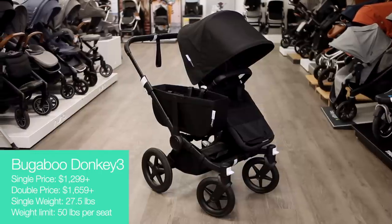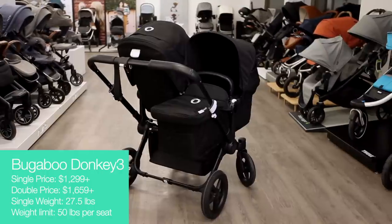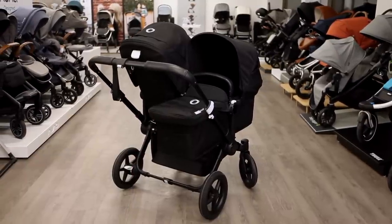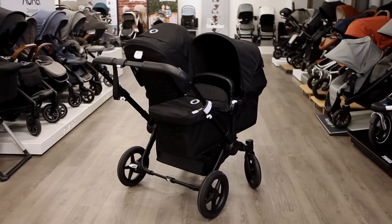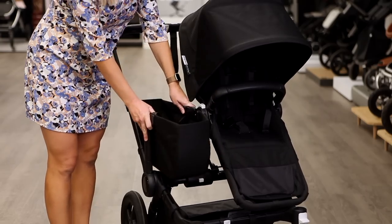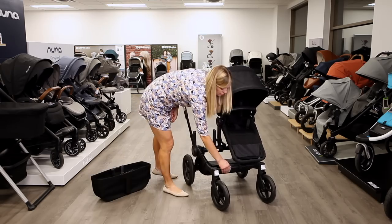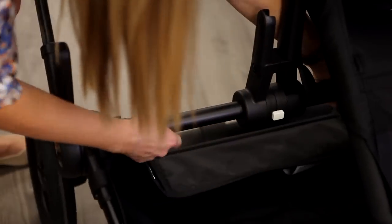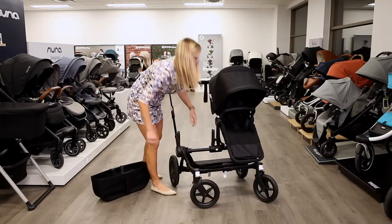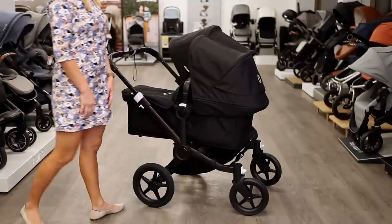The Bugaboo Donkey 3 is one of the only strollers that expands to be wider instead of longer. A side-by-side double gives you equal access to both kids and an even weight distribution that makes the stroller easier to push. As a single, the Donkey includes a storage basket in the side position. To make the Donkey a double, remove the basket and expand the frame, adding 5 inches in width. Purchase the Duo Extension Set for a second seat or bassinet, or add a car seat.